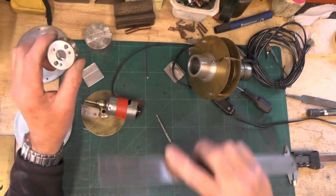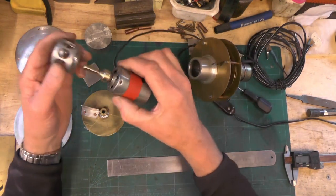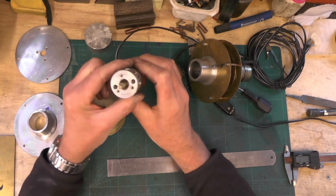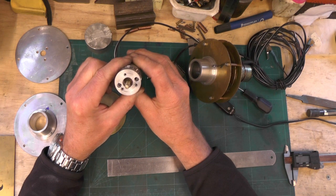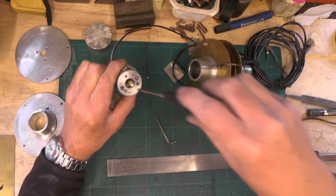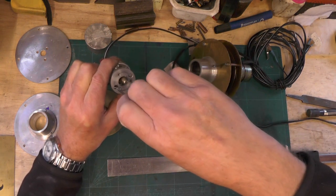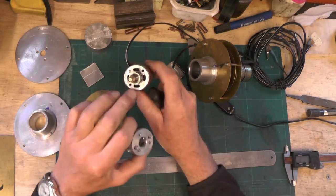On the other end I've just put a hole through, half inch diameter — that's where my motor shaft is coming through, so that's not critical as long as it clears the motor. Then you want two holes put in the other end so you can get to your screws to fasten it to your motor, giving you access to them two screw holes.